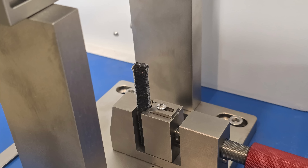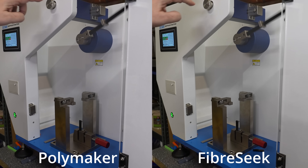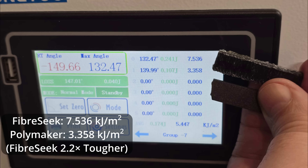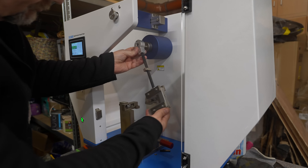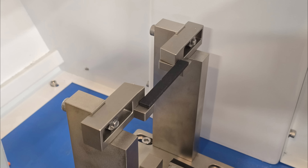I'm starting with the IZOD test. This is the position of the objects — side by side, two materials. This is slow motion, four times slower. Here you can see the results: Fiberseek is approximately 2.2 times tougher compared to the Polymaker PTG. Moving to the Charpy testing — the position of the test object.